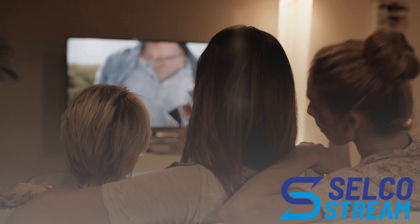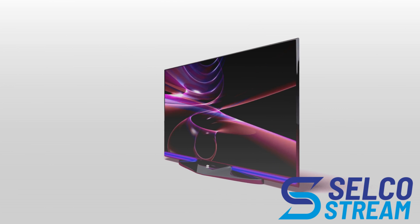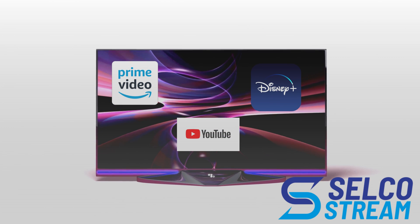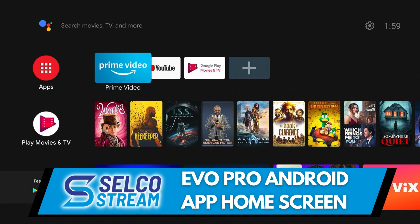Now you and your family can enjoy Selco's live TV, video on demand, and stream your favorite apps like Prime Video, Disney Plus, and YouTube all on one device. And it all starts with this remote. Let's explore some of the great features that you are sure to love.